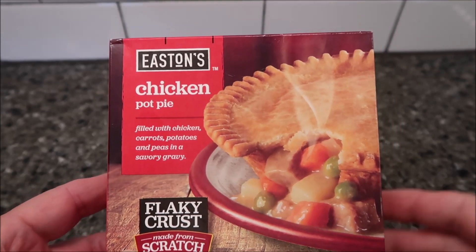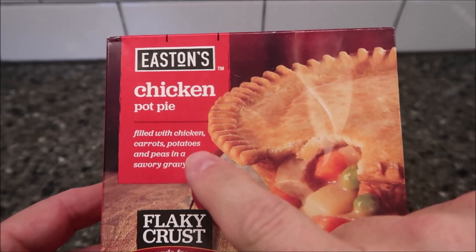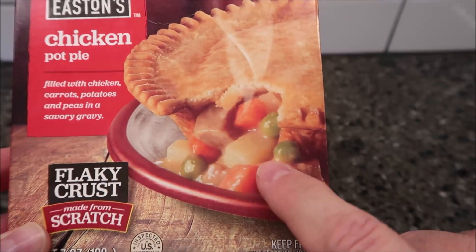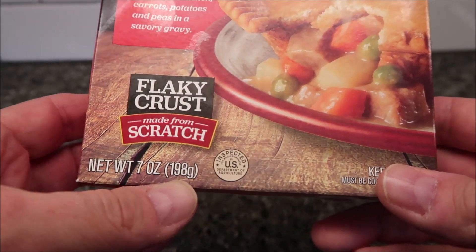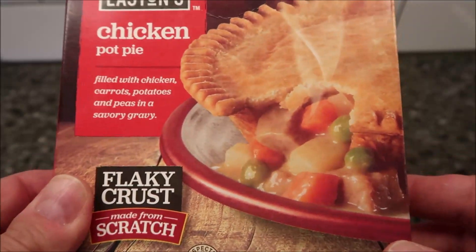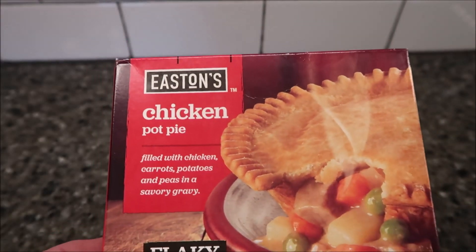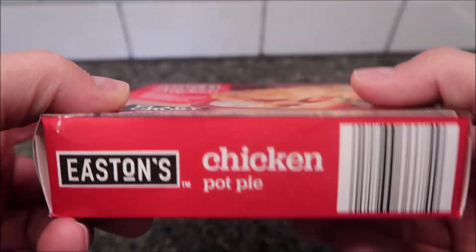Hey guys, welcome to another lunchtime review. Today I'm going to try Easton's chicken pot pie. It's filled with chicken, carrots, potatoes, and peas in a savory gravy. It looks pretty decent — flaky crust made from scratch. Seven ounces or 198 grams. We bought these at Save-A-Lot; Easton is a Save-A-Lot brand, so they're made for Save-A-Lot. It was only 99 cents, so a dollar for a pot pie — not too bad, but it looks very thin.